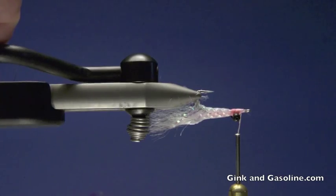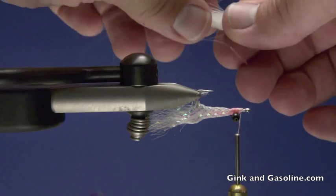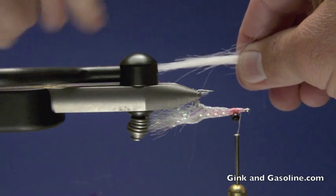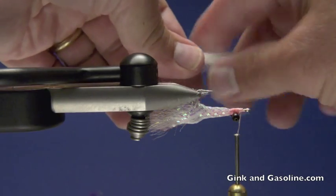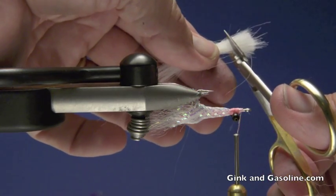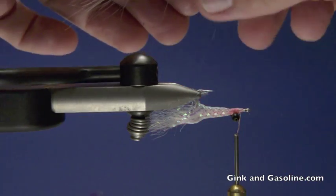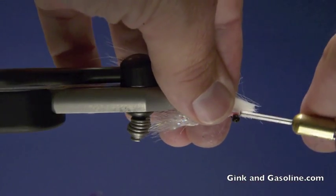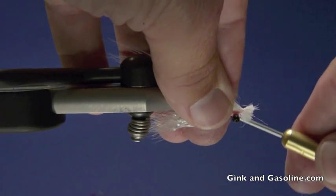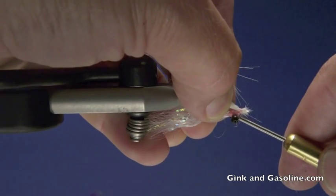At this point, I'm going to roll the fly over and I'm going to add a wing of white craft fur. I'll take this and clean out the under fur to make a nice slim wing profile that will tie in really well. Once that's done, I'm going to trim the ends nice and straight. Then I will catch these in on top of the hook with a couple of loose wraps and just pull them back until the ends clear the eye of the hook.